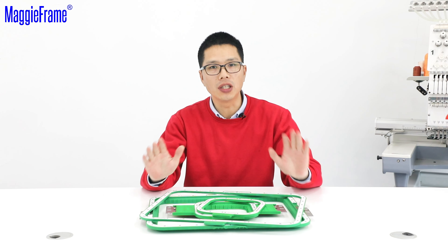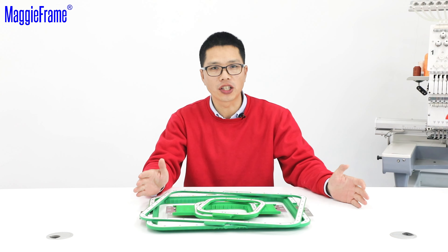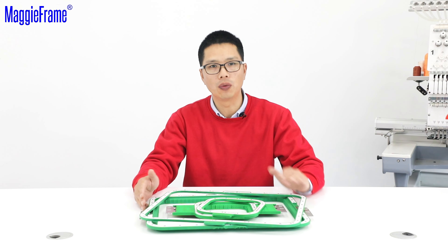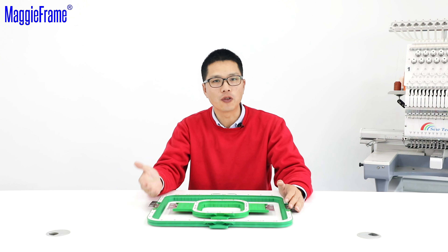Please store your Magiframe in a safe place away from any kind of electronics. Keep your Magiframe at least 24 inches away from all types of magnetic media. That's how we separate and store our Magiframe.